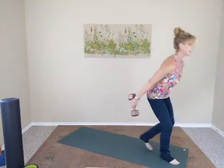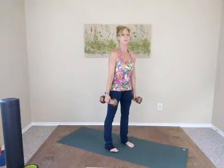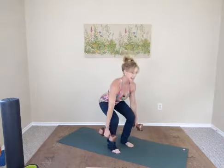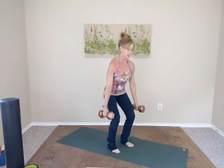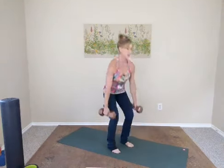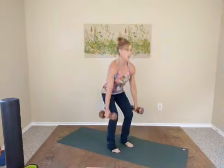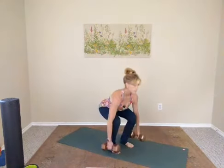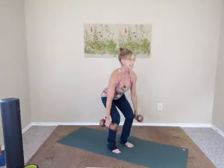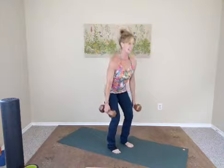Here we go. Stand nice and tall, feet a little wider than hip distance apart. Inhale, squat down; exhale, stand it up. You can do wall sits, quarter squats, or come all the way down. Keep your eyes looking straight ahead at the same spot while squatting — the tendency is to look down, and wherever you look with your eyes, the body goes. Inhale down, exhale up, continuing at a steady tempo.